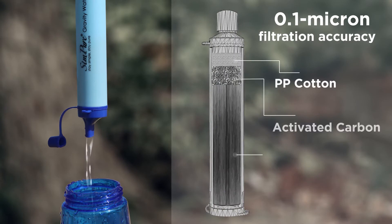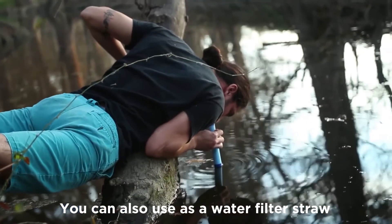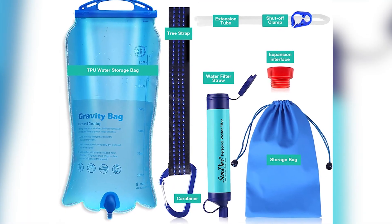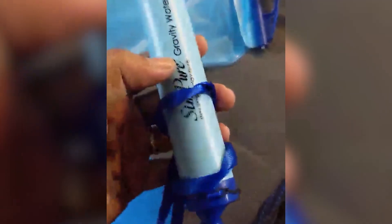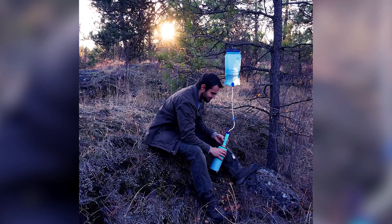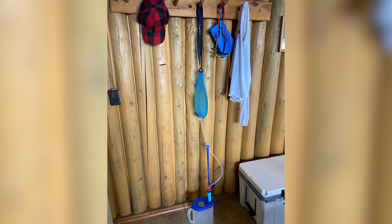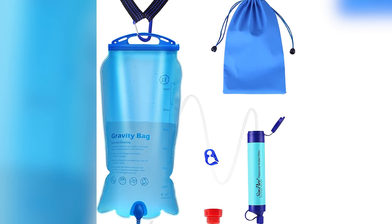The portable water purifier can filter out 99.99% of bacteria, heavy metals, and chlorine, making it perfect for use in any water source. The Simpure Gravity Water Filter also comes with a 3-liter gravity bag, making it easy to store and carry with you on the go. This gravity-fed water purifier uses a tree strap that will hang almost anywhere for hands-free filtration of up to 3 liters of water per hour. The food-grade and BPA-free materials are FDA certified, so you know that the filtered water is safe to drink.